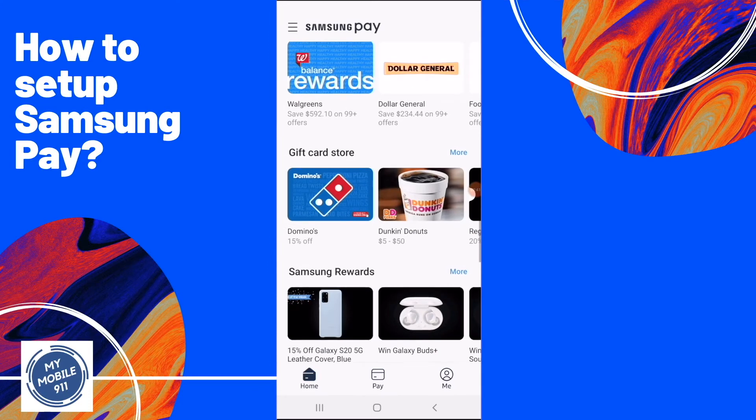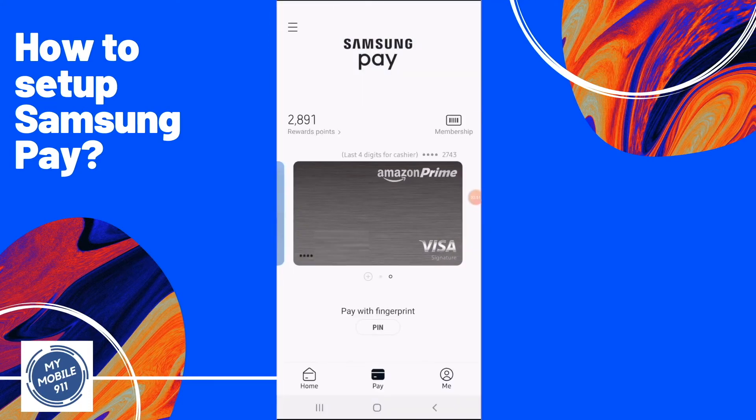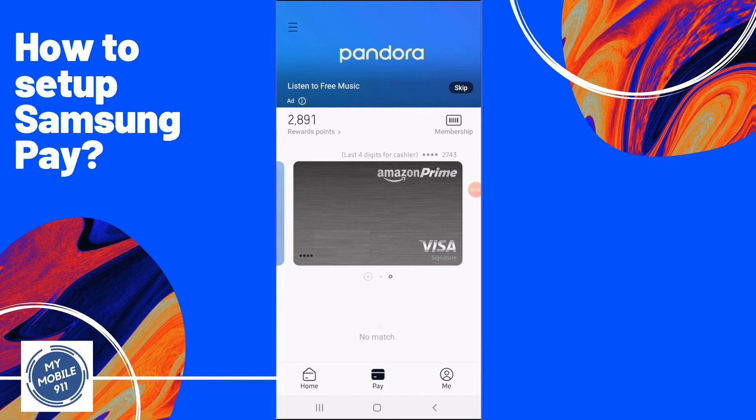It also has discount rewards so you can see if you can find some savings. Once it is set up, how are you going to use it? Simply go to the home page and swipe up from the bottom of the screen. You should see your credit card show up on the screen.